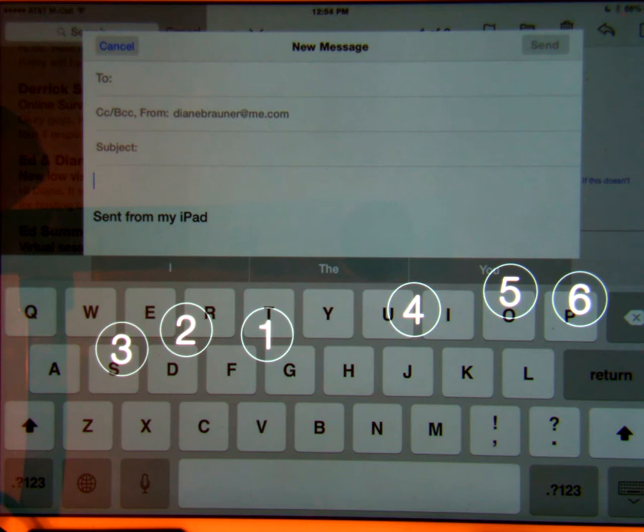Uncontracted six dot Braille will announce each letter or character as it is typed. There is a slight learning curve to becoming proficient with the Braille screen input. It is recommended to lay the iPad flat on the table while learning. Each time you activate the Braille screen input, you must calibrate where your fingers are on the iPad screen.